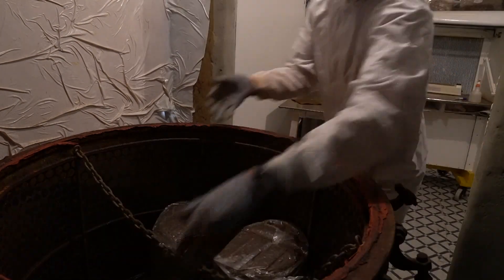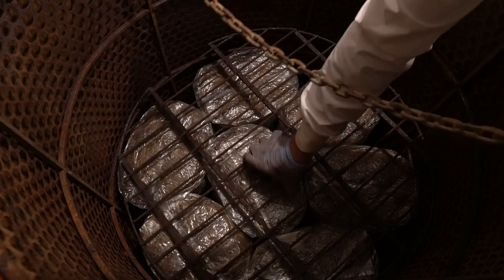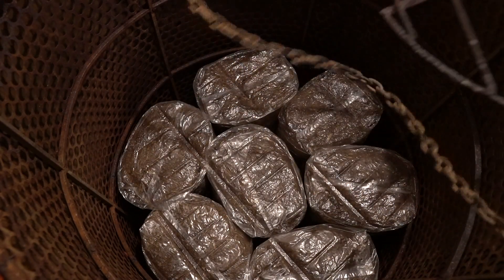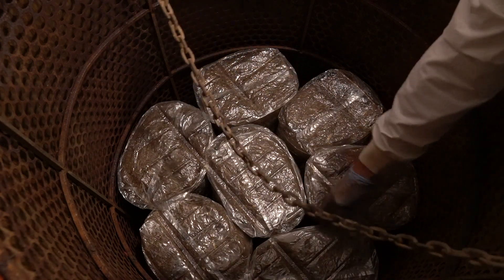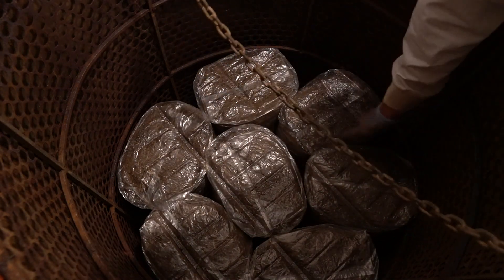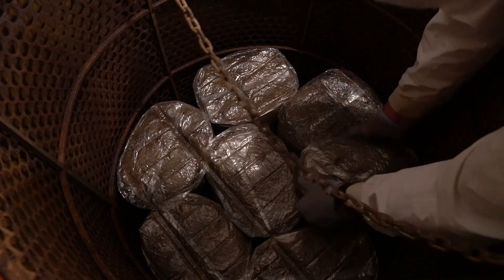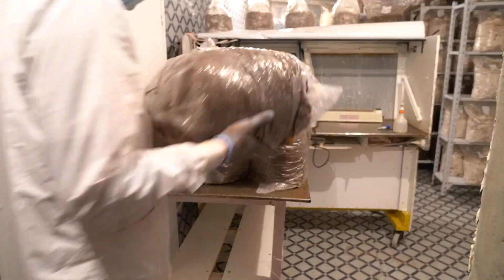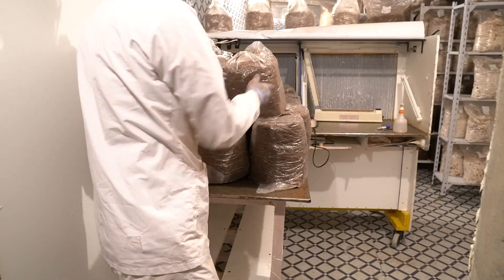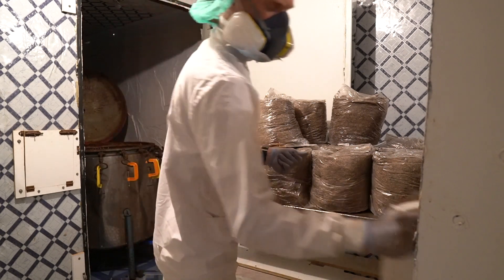I'm bringing blocks out onto my laminar flow hood — nice clean airflow. I have these false floors so with the big jumbo bags I can fit seven blocks on each floor: 24 blocks total with large bags, 21 total with jumbo bags. It's very important to have space around the blocks — that's a maxed-out cooker right there. I've got everything loaded up and all my blocks out in front of the cooker.